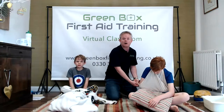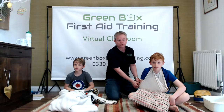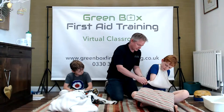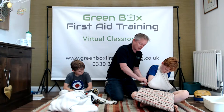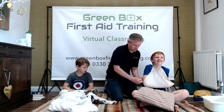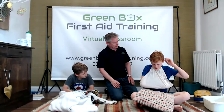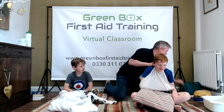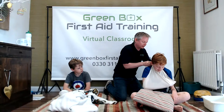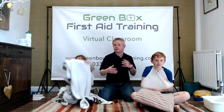We've done a separate video for cubs, beavers, and scouts to gain their stage one emergency aid badge - it's on the YouTube channel with a certificate. Now for a really magic trick with the corner of the bandage: instead of using a safety pin, just twist the flappy corner - this tightens the whole sling - then roll it in and tuck it away. William said it's uncomfortable, so we're putting something soft under the knot at his neck. Always listen to what your patient is telling you.